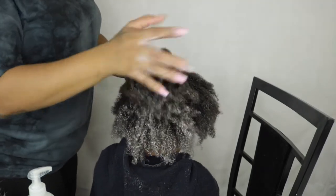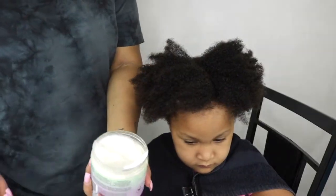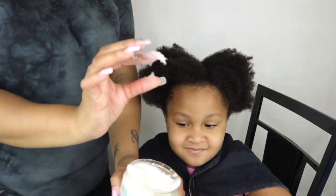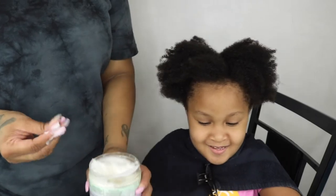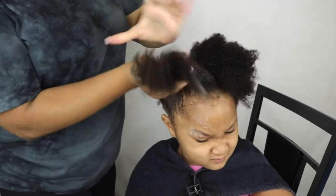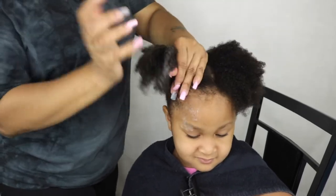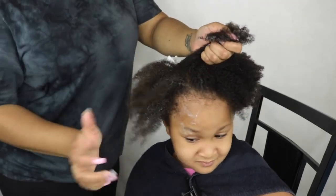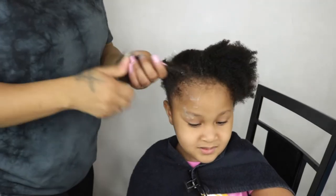The co-wash made it so easy to detangle her hair, which was very surprising. Moving on to the deep conditioner — this is the anti-breakage deep conditioner. If you guys did not see my first video of me trying Eden Bodyworks' deep conditioner, I'll leave it in the cards. I was really skeptical because of my previous experience, thinking this product is not going to work and it's just going to sit on her strands.